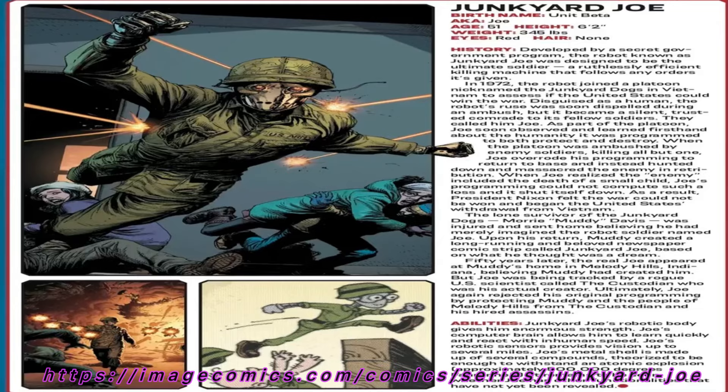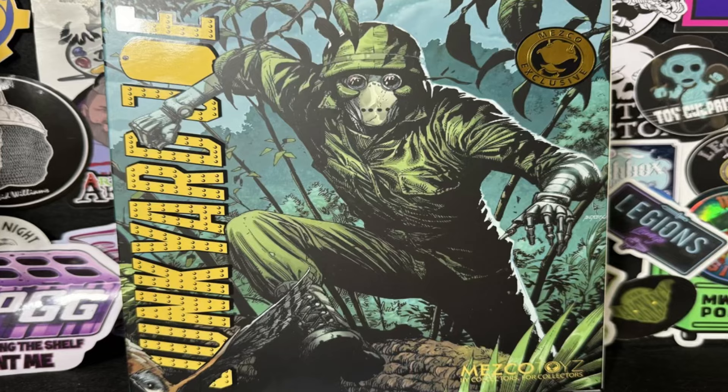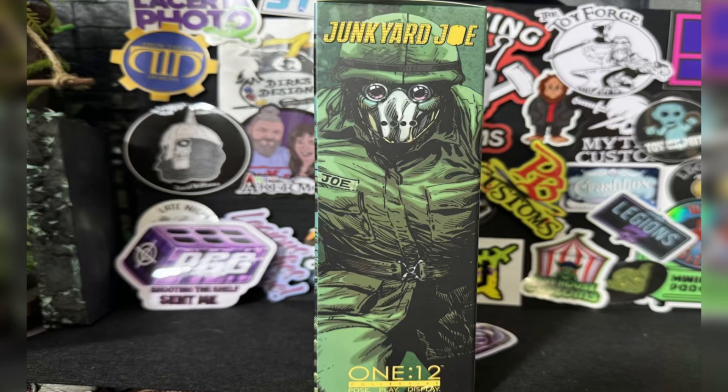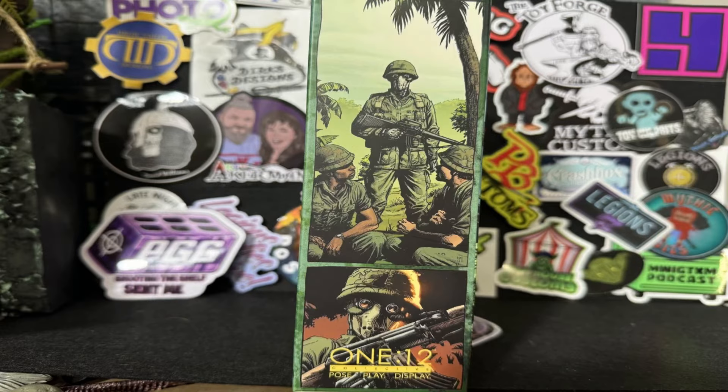First and foremost, let's check out some box art. We got the front box art — looks like Junkyard Joe's creeping out of the jungle. Then we got the back side, some action poses, some comic tiles. Then we got a little side view action — just a blown-up image from the front art. And then the other side, more comic tiles.